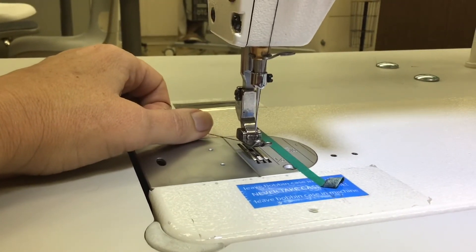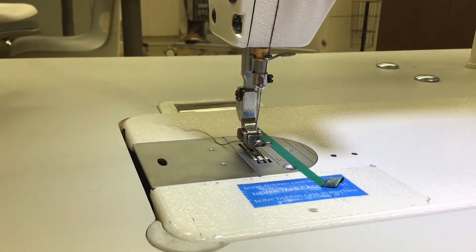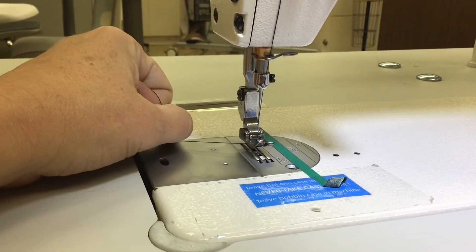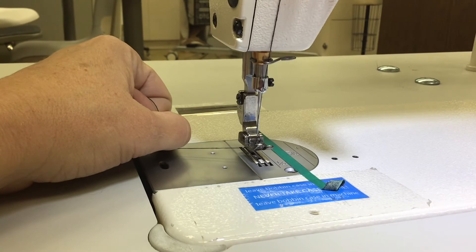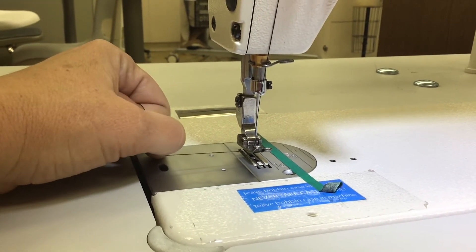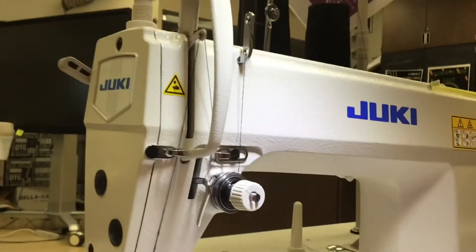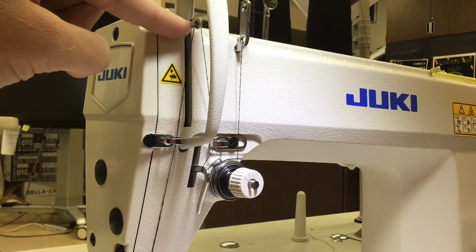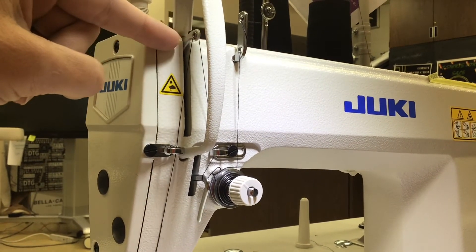This is a single needle machine — it's a lock stitch machine. It has thread coming from the top and thread from the bottom, and every stitch makes a little lock. To pull up your bobbin thread, hold your thread with a little tension and take one stitch — that stitch will pull up a loop and you can pull the bobbin thread through it. One stitch is when you roll the hand wheel towards you and the take-up lever does one full rotation — it goes down and then back up to the top. That's one stitch.